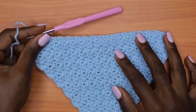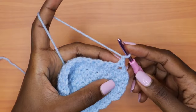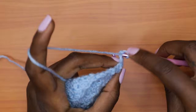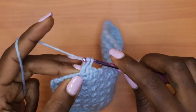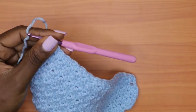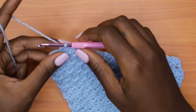Let's go on to the next row, which should be row 21 — a plain non-decreased row that resembles row three. Chain one, turn, go into the first stitch with a single crochet and then a double crochet into the next. Keep alternating between the decrease row and the non-decreased plain row, and I'll be back to show you what to do when you have two stitches left.